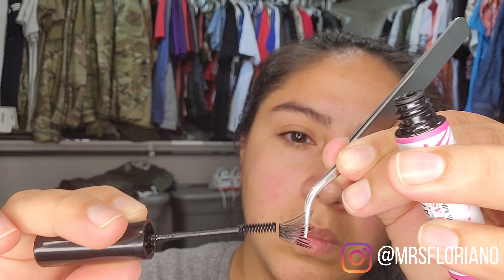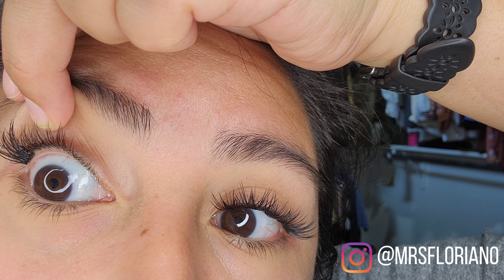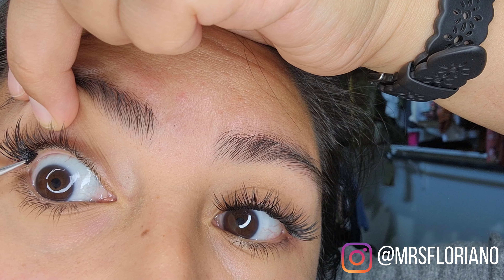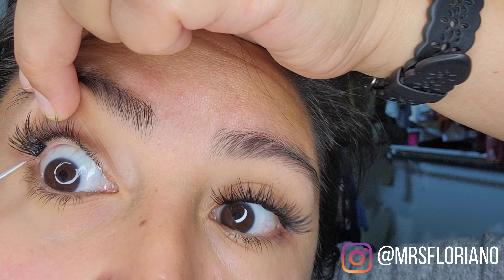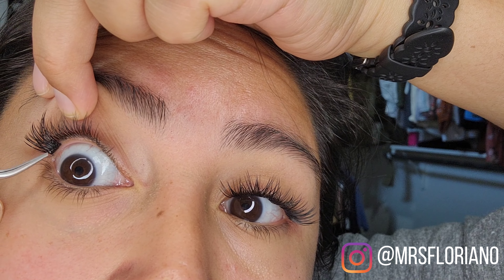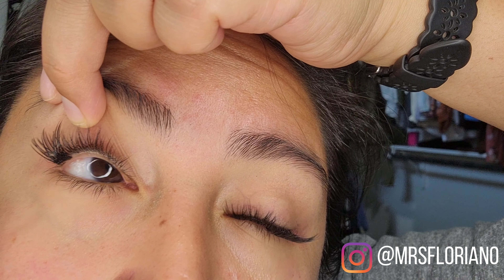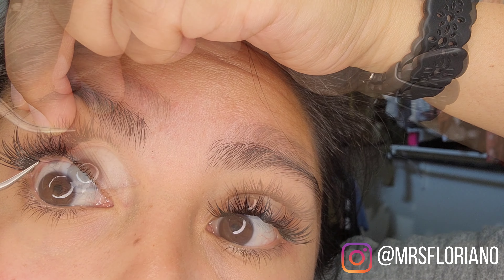I hope this video helps you learn a new technique or extend the wear of your lashes. I feel like this is my mom hack — seriously, not having to put mascara on for two weeks plus is a big win for me. These are how the lashes turned out on my mom — she looks great! If you like these lashes, please let her know down below.